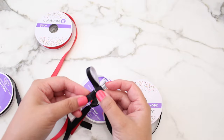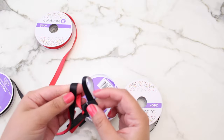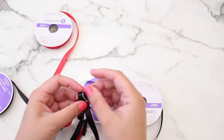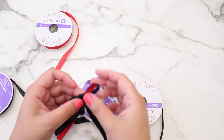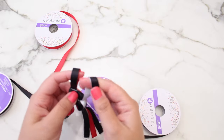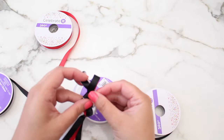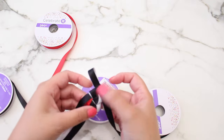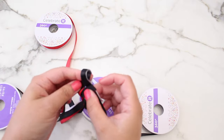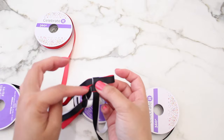Make sure these are tight. You just want to repeat the same steps over until your lei is the desired length you want it to be. I'm just going to go with the flow and see how long I want it to be. Again, one more time — make a loop, put it into the other one, pull and adjust so it's tight. I'll do it a few more times and I'll either come back halfway through or when I'm done.